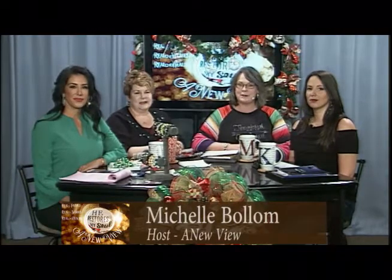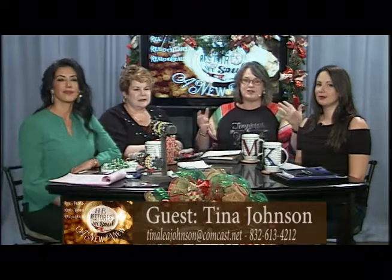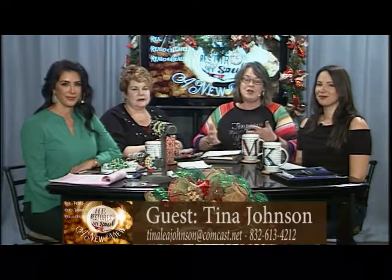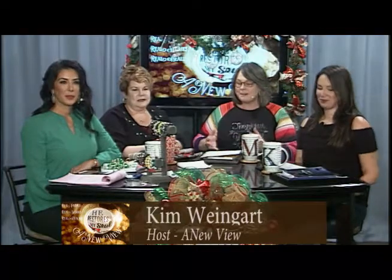Welcome back to A New View. We hope you've enjoyed our last two episodes talking about gifts with our special guest Tina Johnson. We talked first about homemade gifts, the wreaths and swags she makes. She can help you make them or make them for you — find the information on the bottom of your screen. Our second episode was about quick edible gifts, and this episode we're going to talk about simple gift ideas.